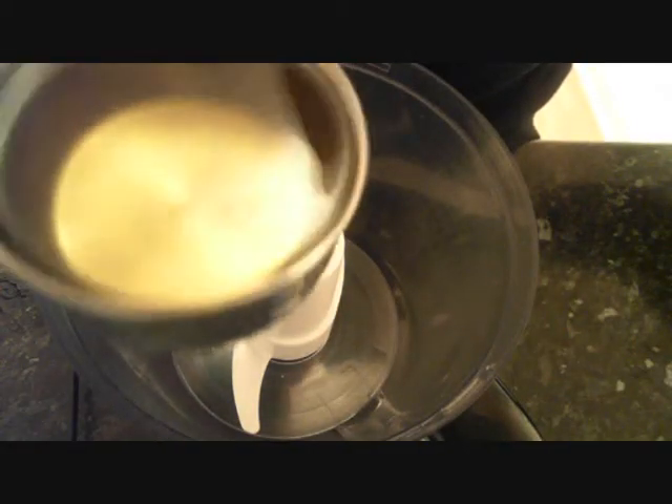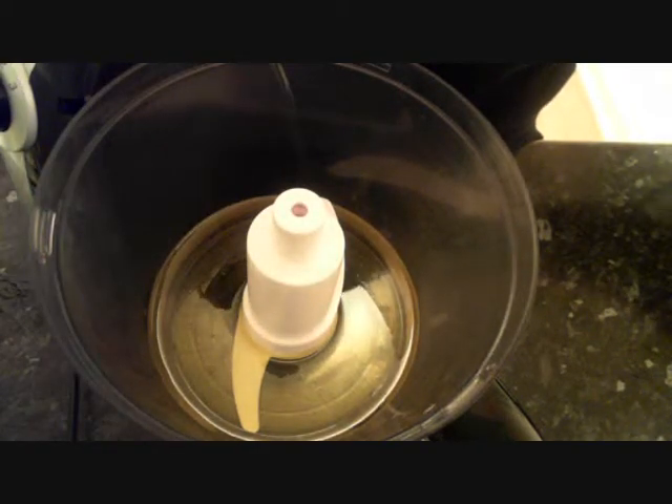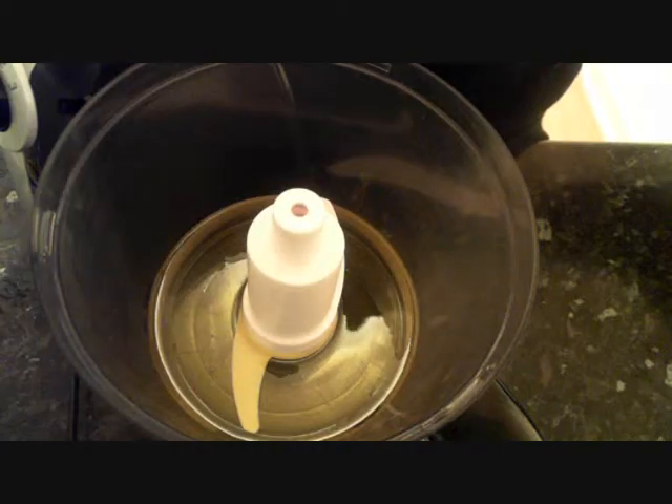Hello, today I will be making mayonnaise and I will need 1 cup of olive oil, half cup of whole milk.